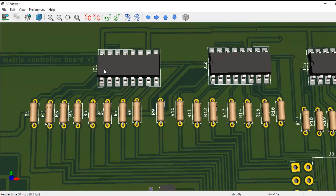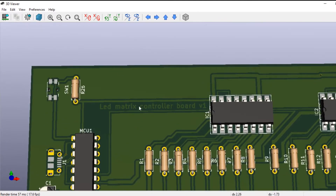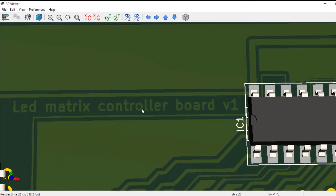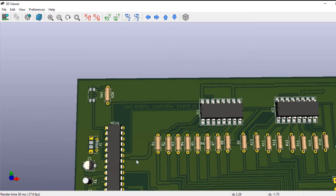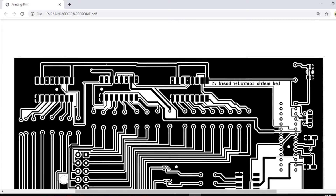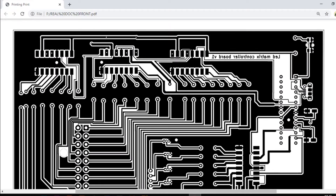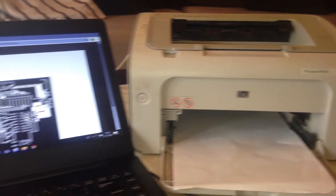This is how it looks in 3D. After having set up all the connections, I was ready to print the whole board connections using the laser jet printer. Make sure that before printing, the PCB should be in mirrored view.